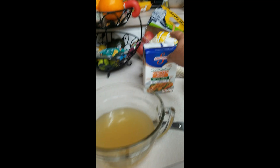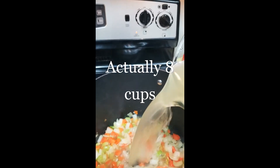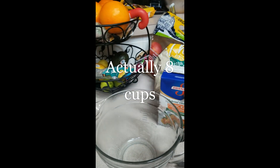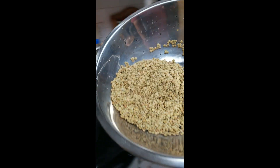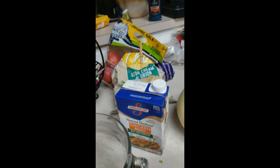Once the vegetables are done, you're gonna take eight cups of chicken broth and pour it in. You're also gonna put all of these lentils in. And you're gonna put in one can of crushed tomatoes.